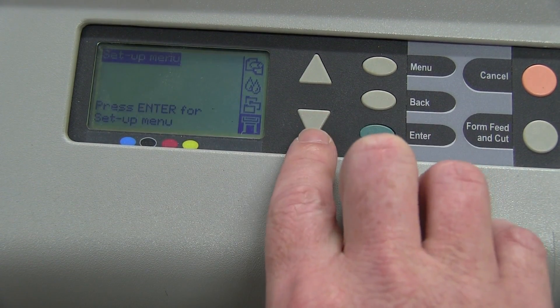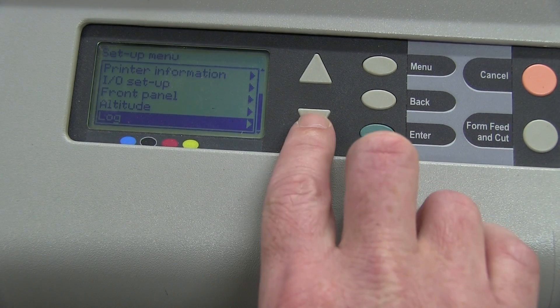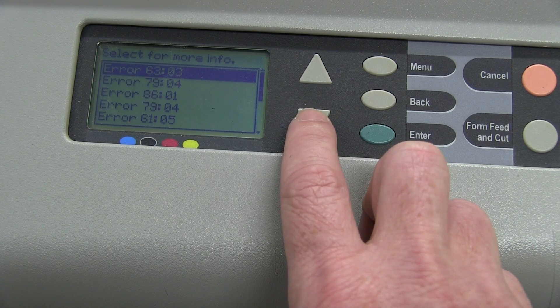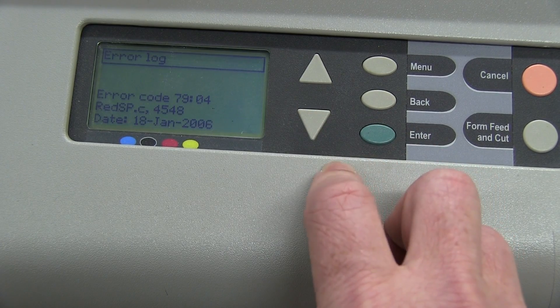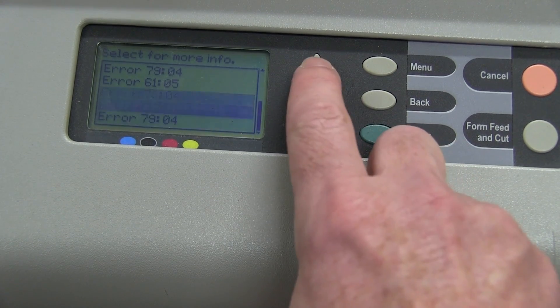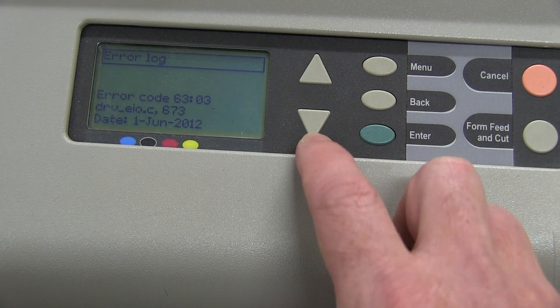Job management menu, press menu for system setup. I don't know how to use this thing. We could have a look at what prints it's done. Let's have a look at errors and see if there's any. Here we go — select error for more info. It's only a couple. The error code is redsp.c, from 2006. That's a hell of an old error code. So the 1st of June — that happened. It's now the 5th of July, so that's not too long ago. That maybe could be the reason why they turfed it out, or it could have a physical fault. We haven't even tried to print yet.